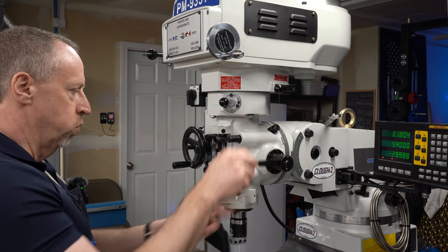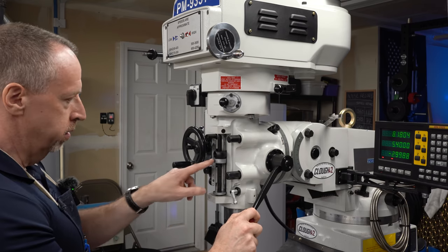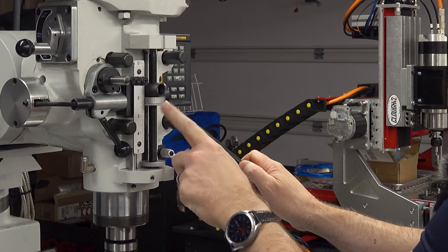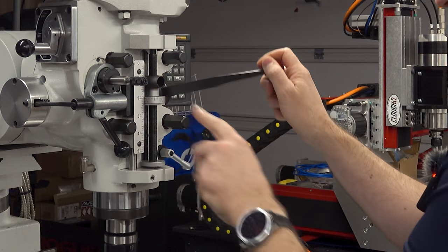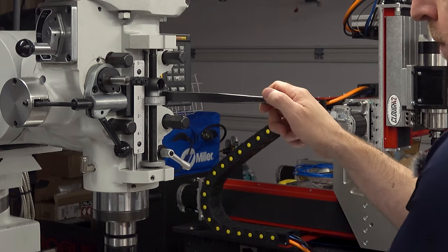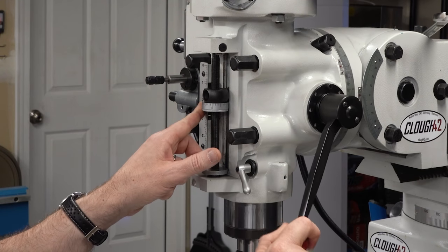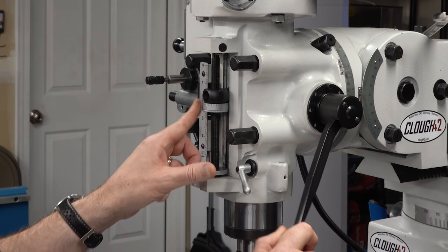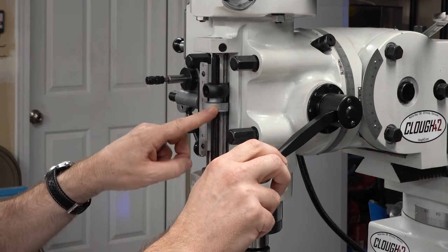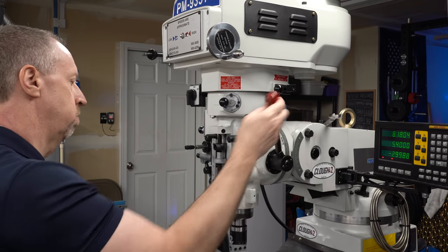If you want to drill down to a specific depth and stop, this mill has what's called a micrometer depth stop. There is a scale here and a little micrometer dial where you can set a hard stop for the quill, so when it comes down, it hits that position. You can adjust this by turning the micrometer dial, and there's a lock ring you can screw up against it if you want it to stay in position for repeated operations. This gives you the ability — like if you're drilling a bunch of holes that need to go to a certain depth — to set a stop so you always stop at that same depth.